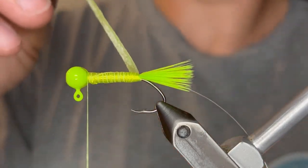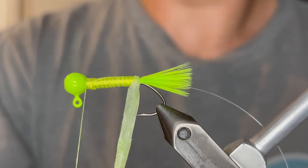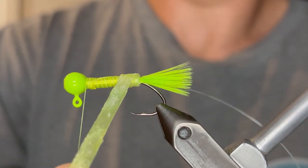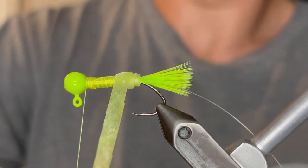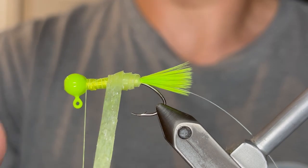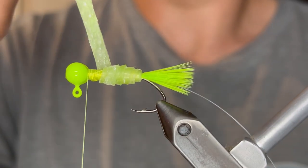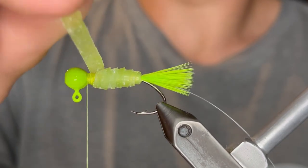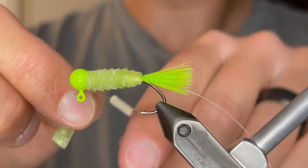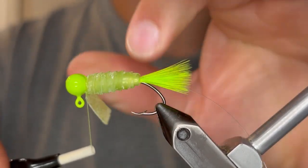Now we're going to take that Exoskin and create a grubby body with it. We're just going to wrap it around and pull it not too tight — just enough so that it stretches out a tiny bit. We're going to overlap each turn about halfway, so you want half of that Exoskin to go over the back half. Continue that all the way until you get to the head. Make sure to keep constant tension because if you change the tension, the body will be lumpy — you want it to be nice and even. Once you get up to the head you can pull it a little bit tighter; this helps it stay tied down. Give it a few good turns of thread, a turn in front of the skin, and then clip that off.